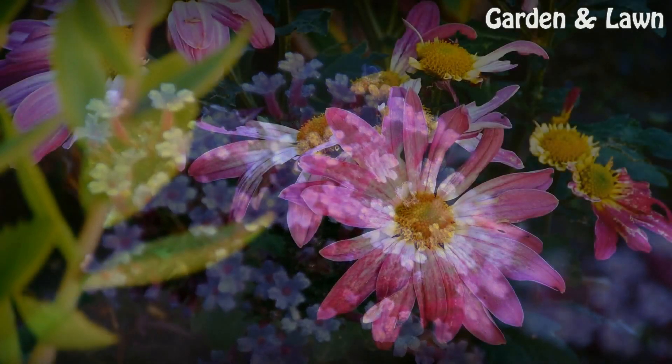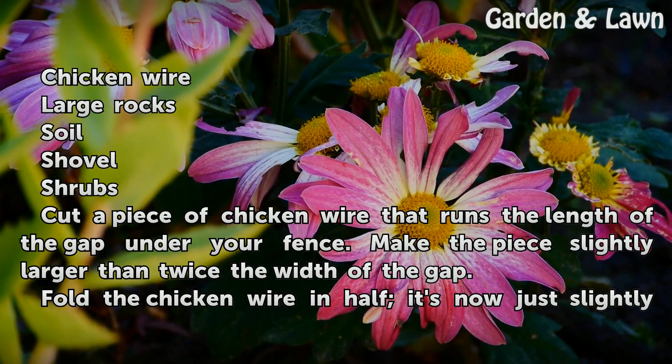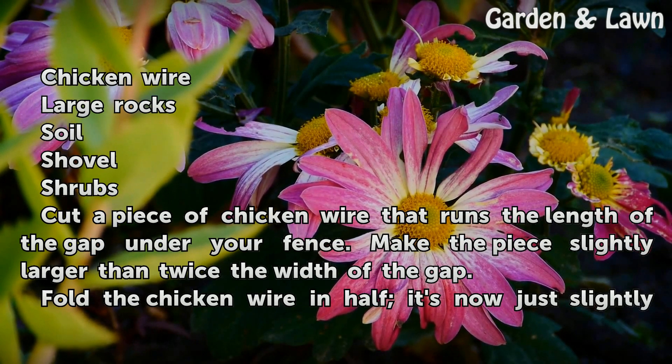Things You'll Need: Chicken Wire, Large Rocks, Soil, Shovel, and Shrubs.